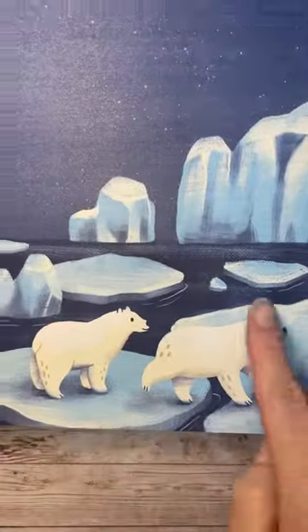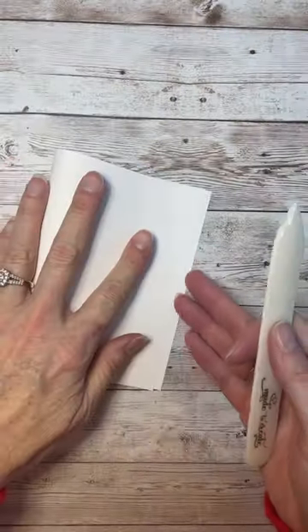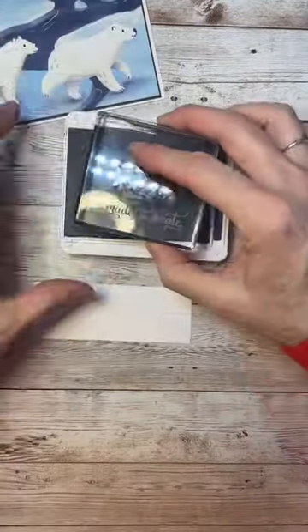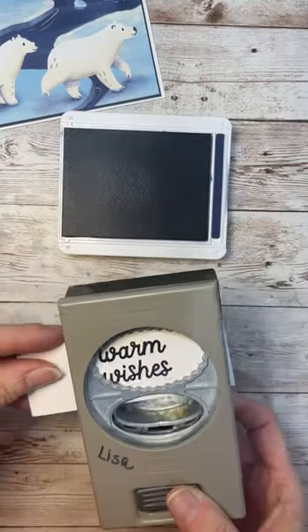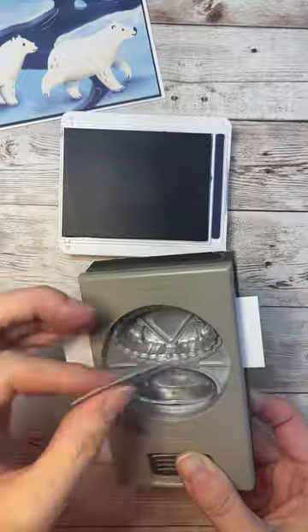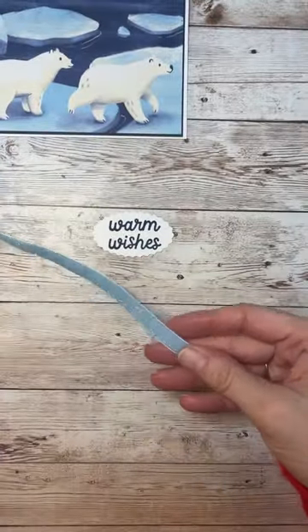Today we're making one of the easiest cards ever. I'm using the Berry Christmas Designer Series paper and all I did is just cut out a scene directly from the paper, and then we're just going to add a sentiment and a few embellishments. I mean seriously, it couldn't be easier than this.